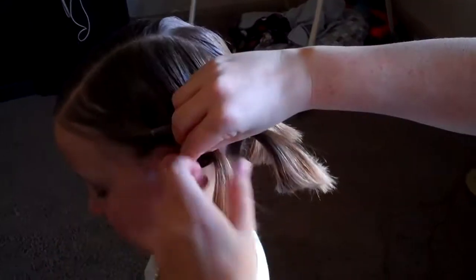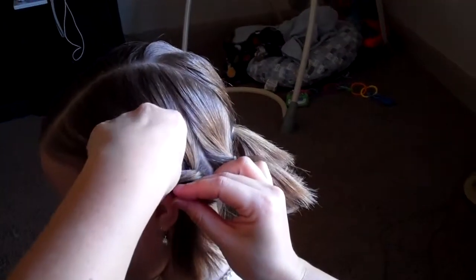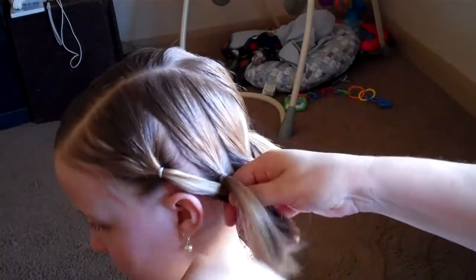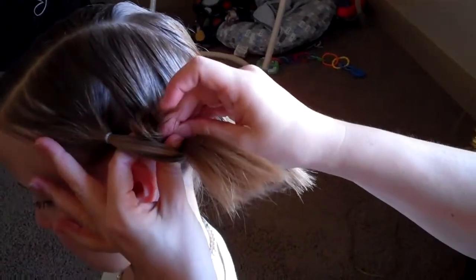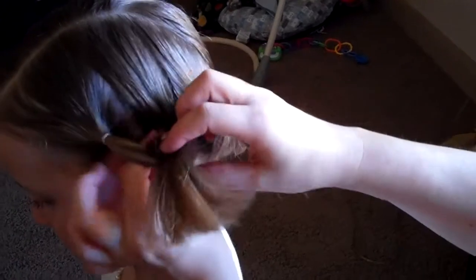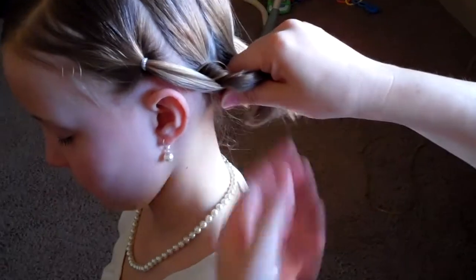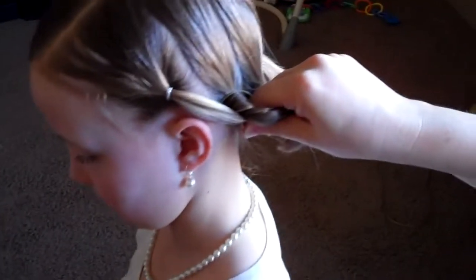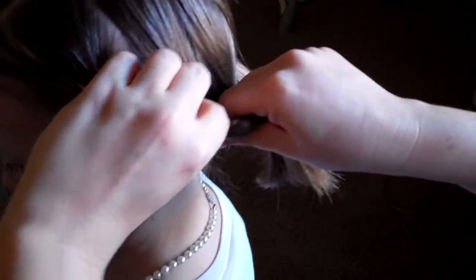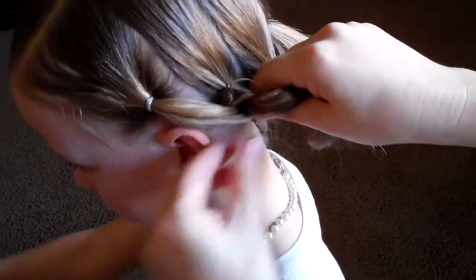You're going to twist it around that ponytail — this is better with long hair. I'm going to go under like this, so we go under and then I'm going to pull it through the back like this and pull down this ponytail. Then you're going to have a bobby pin ready and just push it through to hold it.